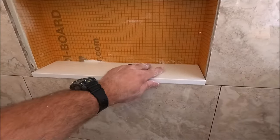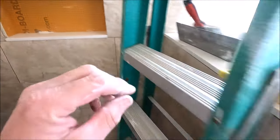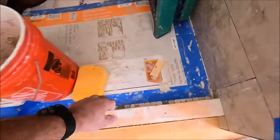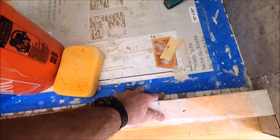All right guys, installing the niche. We have a very small overhang, nice beige quartz. Goes well with the cap here for the pony wall. And it goes very well with our mini River Rock shower pan. We'll show you all that soon.